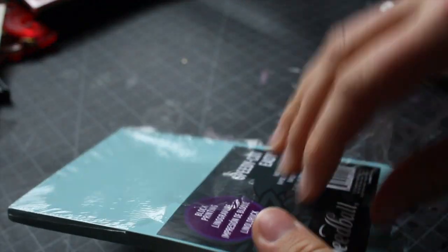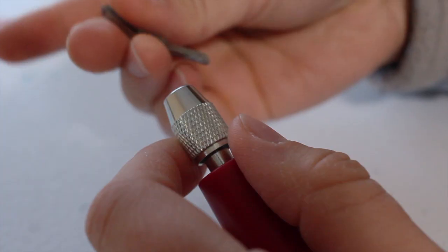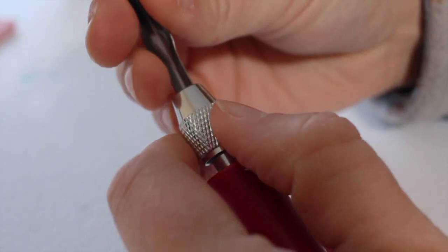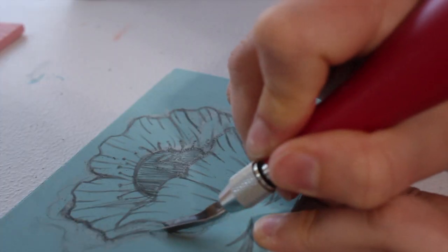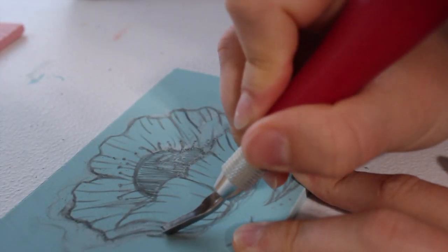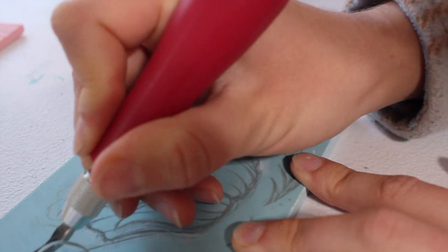When I was younger in high school, we actually did stamp carving, but it wasn't with this specific material. I've seen it on Pinterest and a few YouTubers, and I really want to get into this and create my own little screen prints, t-shirt designs, or whatever.